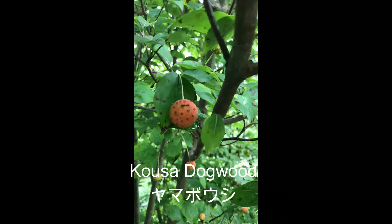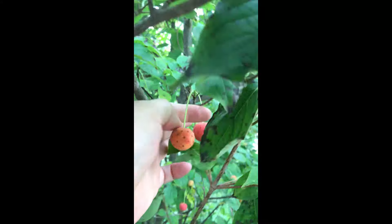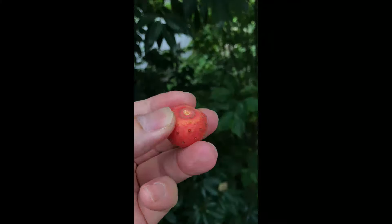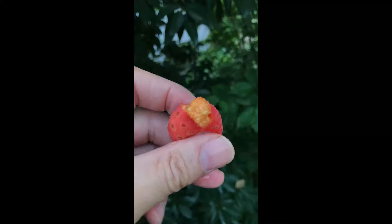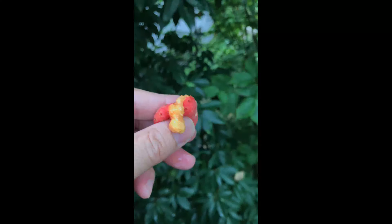Hi guys, welcome to an episode of Forager Japan. This is the kosu dogwood, or in Japanese it's called the yamaboshi. The tree is really decorative, and around autumn it bears these fruits. They're kind of like a light shade, squishy inside, with a lot of seeds. The skin is really hard and difficult to eat, but the juice is actually really sweet and fruity, so I thought I'd make a syrup out of it.